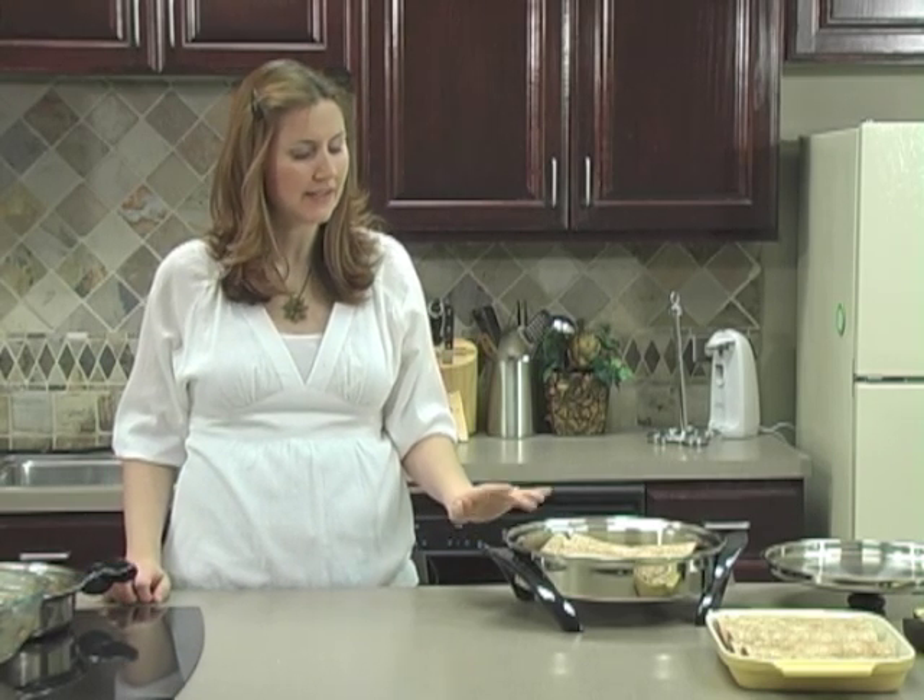Enchiladas are a great dish to make ahead of time and then freeze. Typically, since one batch makes ten enchiladas, I'll make a double batch at one time — we can eat one batch and freeze the remaining ten. If you want to do this, freeze them in groups of five in a vacuum-sealed package, and they'll store in the freezer for up to six months.